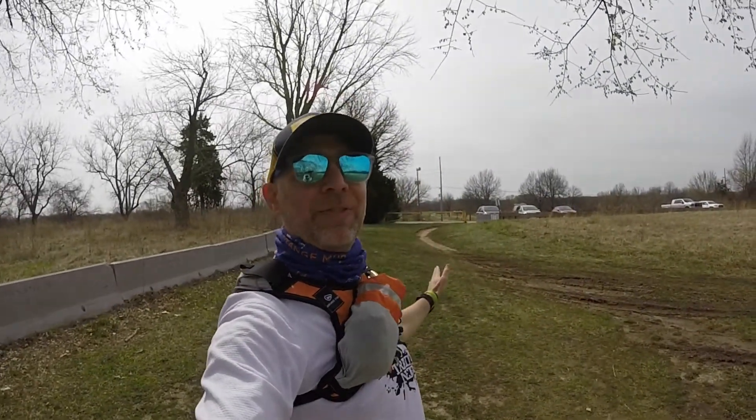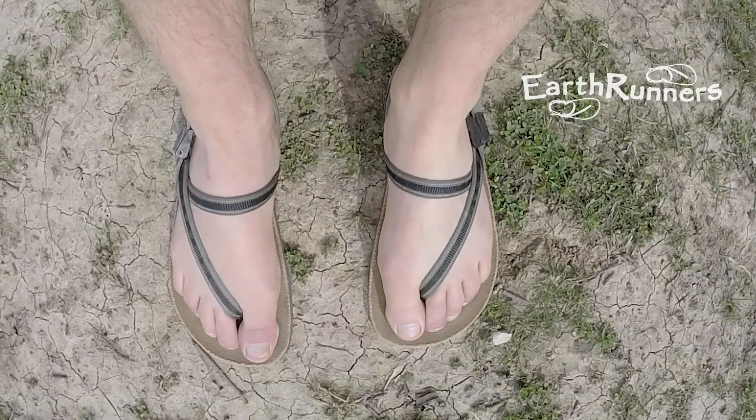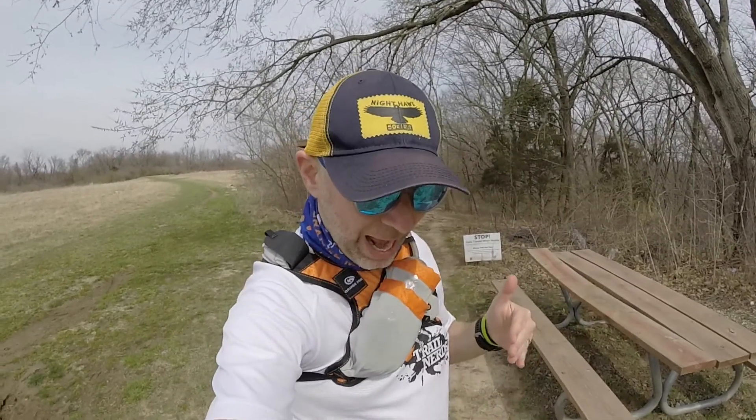It's Monday afternoon and I'm not at work. I'm right off of Argo Road — if you haven't seen my Argo Road video, I suggest you click on it. Today I'm going to be doing two new things I've never done before: I'm going to be running this mountain bike trail, and I'm going to be doing it in these running sandals. Let me get finished suiting up and then we're going to hit the trail.